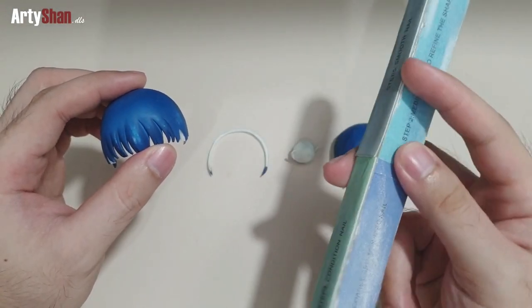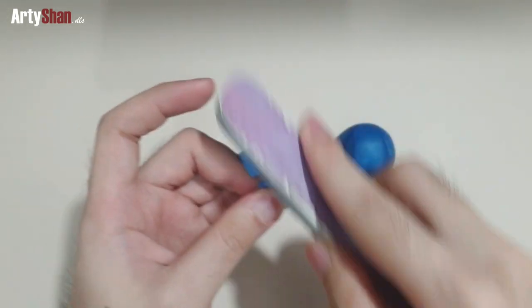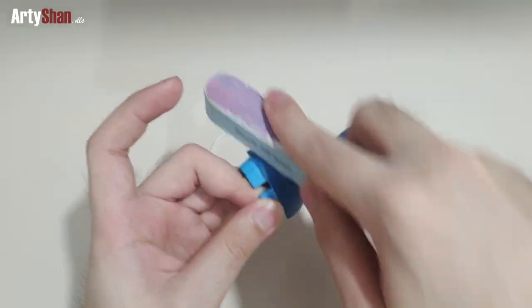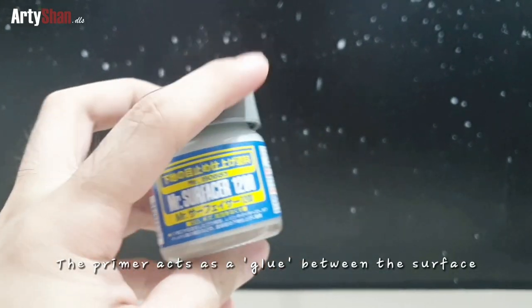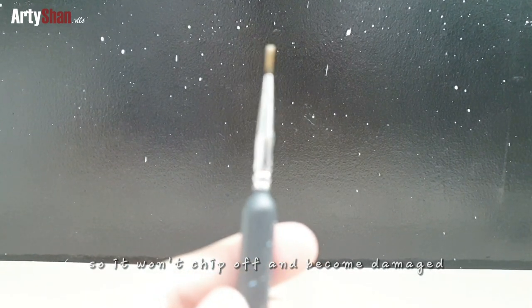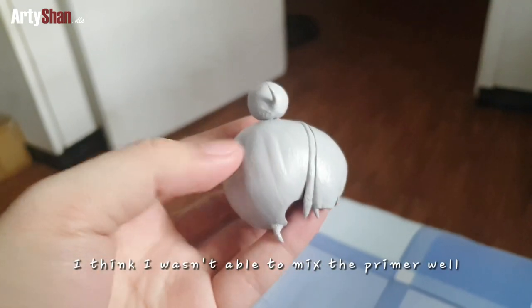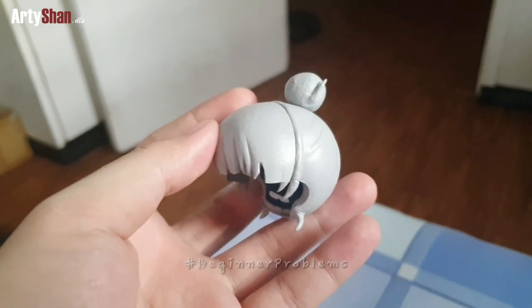Now I'm sanding down the hair split because it will help the primer stick much better to the surface. By using a primer, we can give a better surface for the acrylic paint that we'll be using to color the hairband itself. The hair split is now primed, though it's a bit rough — forgive me as I'm a beginner when it comes to hand painting.